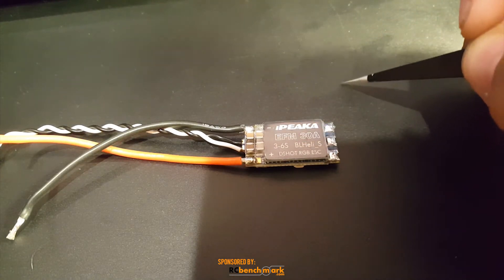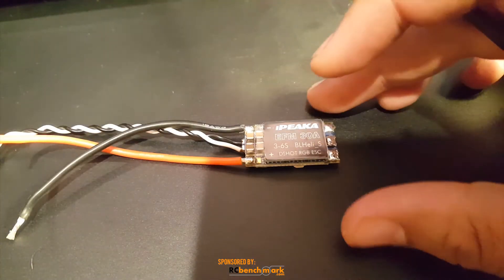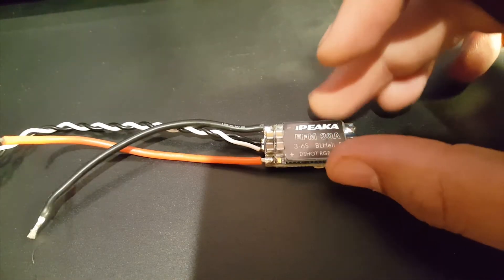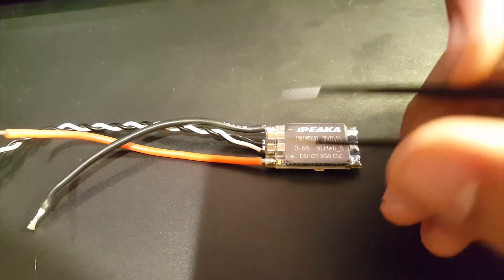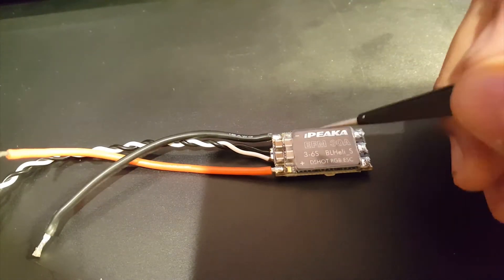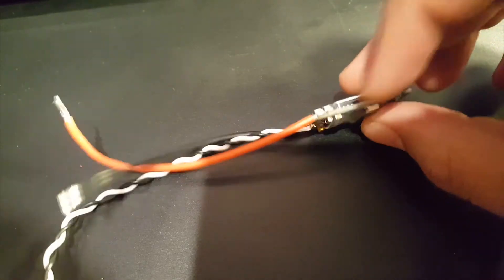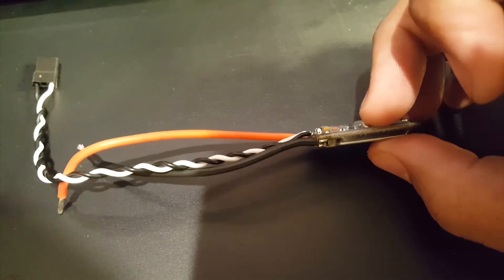If you start having problems, a 470 microfarad low-ESR capacitor would clean up the whole system. There's a chance of problems depending on your setup, motors, and everything. Overall, for $15 this is very good — that's the mid-level price range and it performs as expected. Maybe I was expecting a little more since it has more tantalum capacitors; if they had added two more capacitors it would have been amazing.